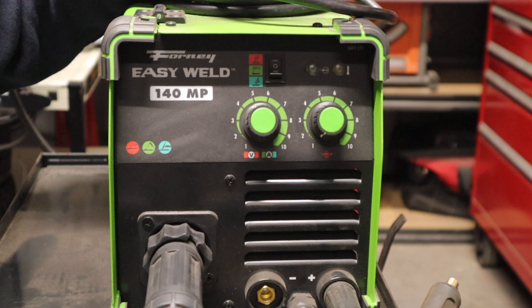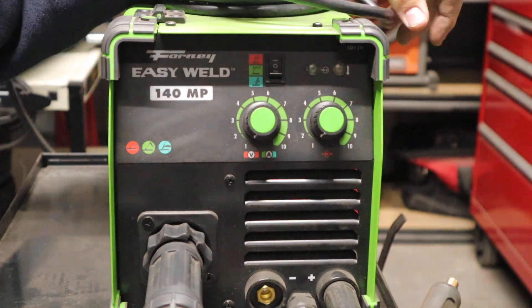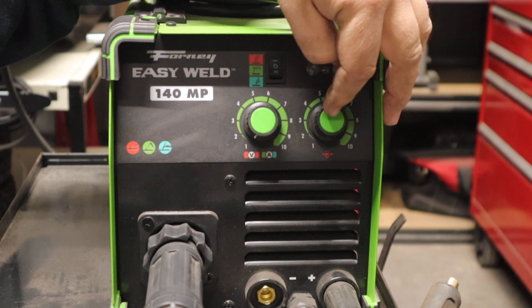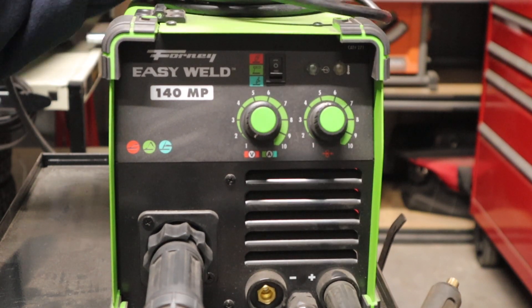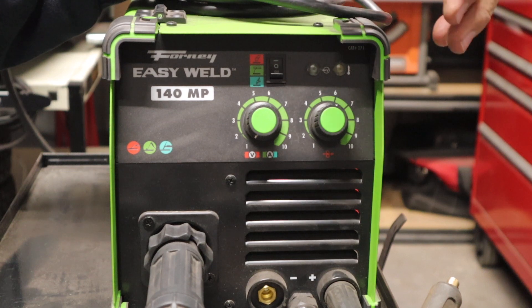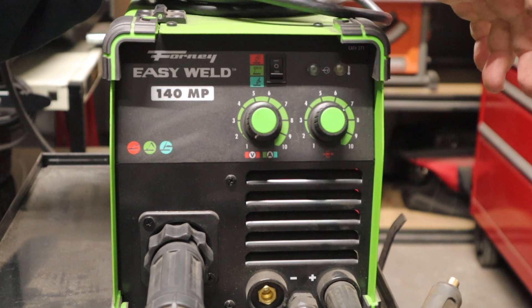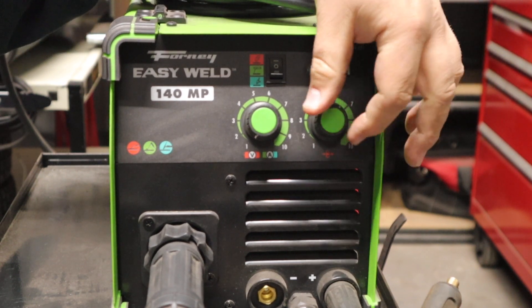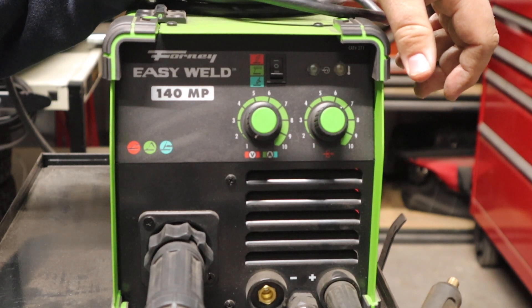Nothing fancy like the digital machines that some of the more expensive machines come with, but just not this one. The infinity dials range from 1 to 10 on the wire feed speed side, and 1 to 10 on the volts and amperage side. One thing I really like is that the numbers are really nice, big, and easy to read. There are no positive stops like on some of the other cheaper machines — if you're really good at welding, you can make those fine adjustments. It definitely gives you a little bit more controllability over your welds.